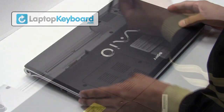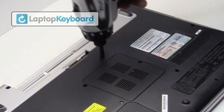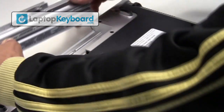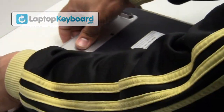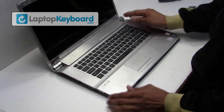Turn your laptop over and place the screws back in. Put your battery back in place. Your keyboard is installed and aligned perfectly.